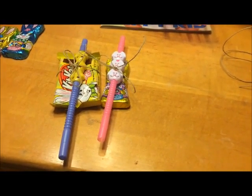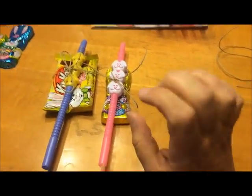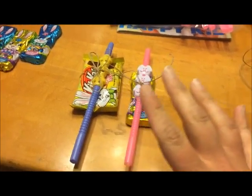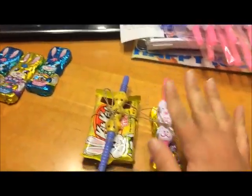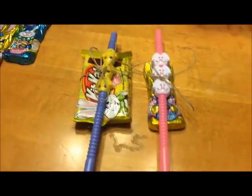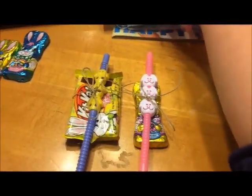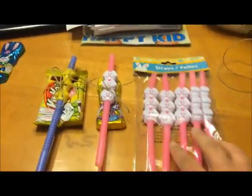Hi everybody! Today I'm going to show you these Easter gift slash craft ideas. I'm making these as a little gift for the adults for Easter — for my grandparents, all the aunts and uncles. I just got a few different packs of straws.